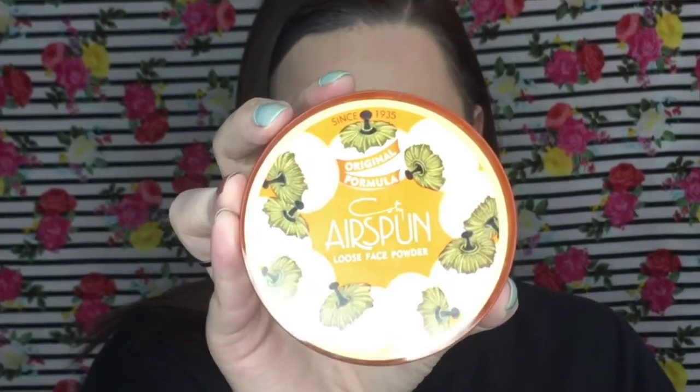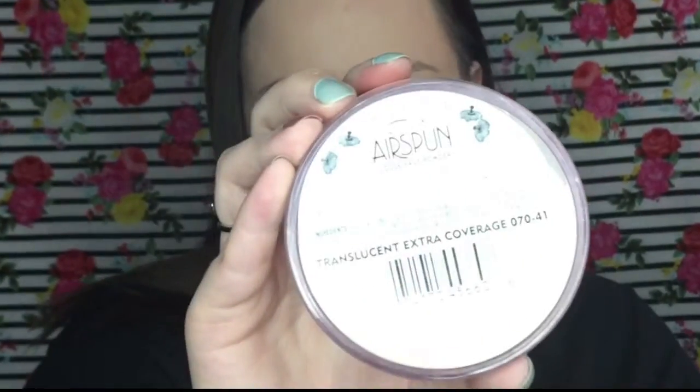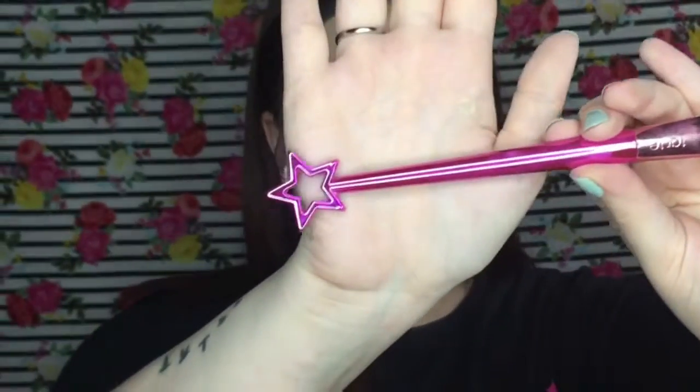I literally have not found any other contour shade that is better than this one color-wise for fair skin. If you guys know any that has a cool tone to it that's affordable, definitely let me know — I'm always on the search for cool-toned cream contour sticks or any kind of cream contour products. It honestly depends on what kind of foundation I'm using whether I need to go in with a setting powder, but with this specific foundation it is a little bit tacky.